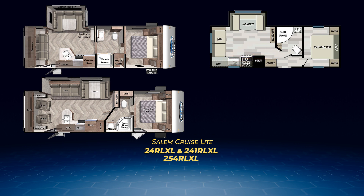The 254 RLXL is the largest of the three. A pair of swivel chairs sits against the back wall to create a homey feel. Adding to that is a well-designed L-shaped kitchen with large pantry. The bathroom is walked through to the bedroom with a walk-around queen, pocket door entry to the bathroom, and its own private entry from the outside. A second entry to the 254 RLXL is located near the back by those beautiful swivel chairs.